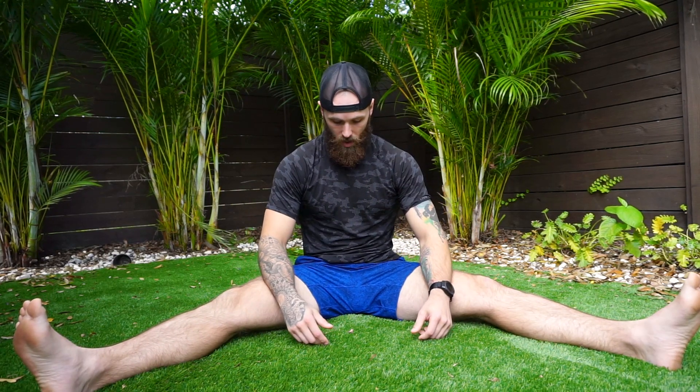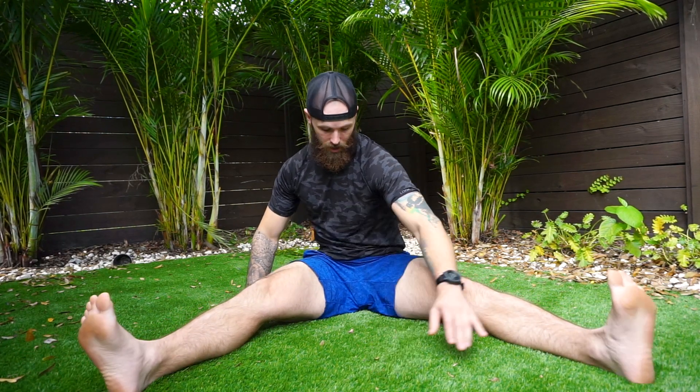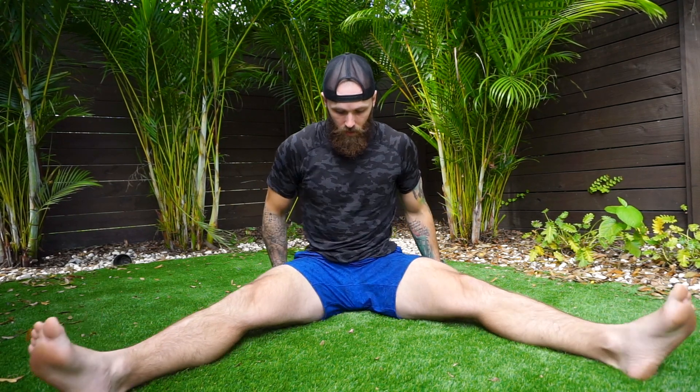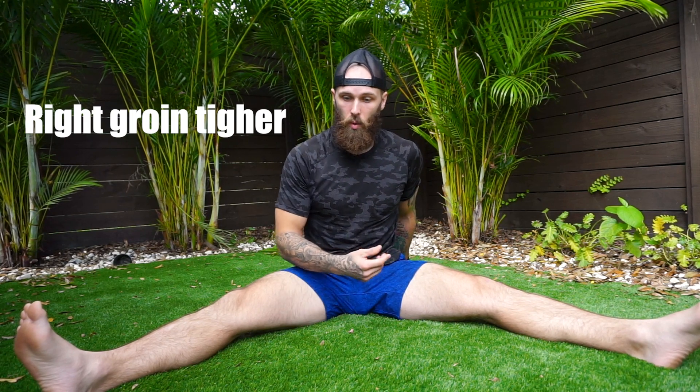The first thing we're going to do is get into a straddle position. Pull the feet as wide as you can. The first thing I want to notice is: do I feel a difference in the tightness of my groin? Make sure you're not shifted — look down. If one hip is pulled back, you need to shift that first, because if you shift just sitting, you're going to shift while squatting. Squeeze your quads and sit tall towards the front of your sit bone. I notice my right groin feels much tighter than my left. That's going to impact how I squat — step one, notice the groin difference.